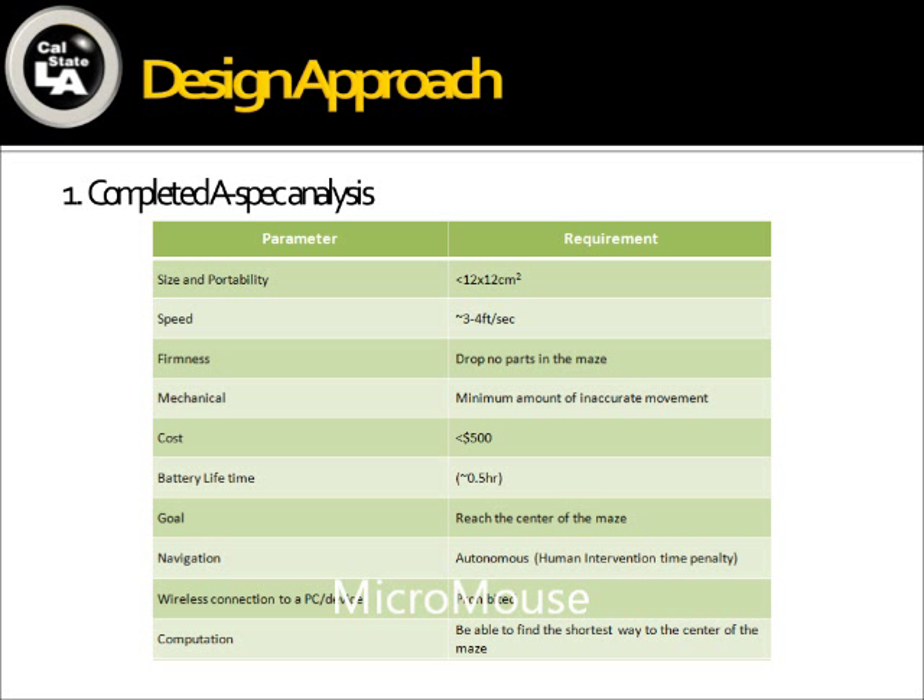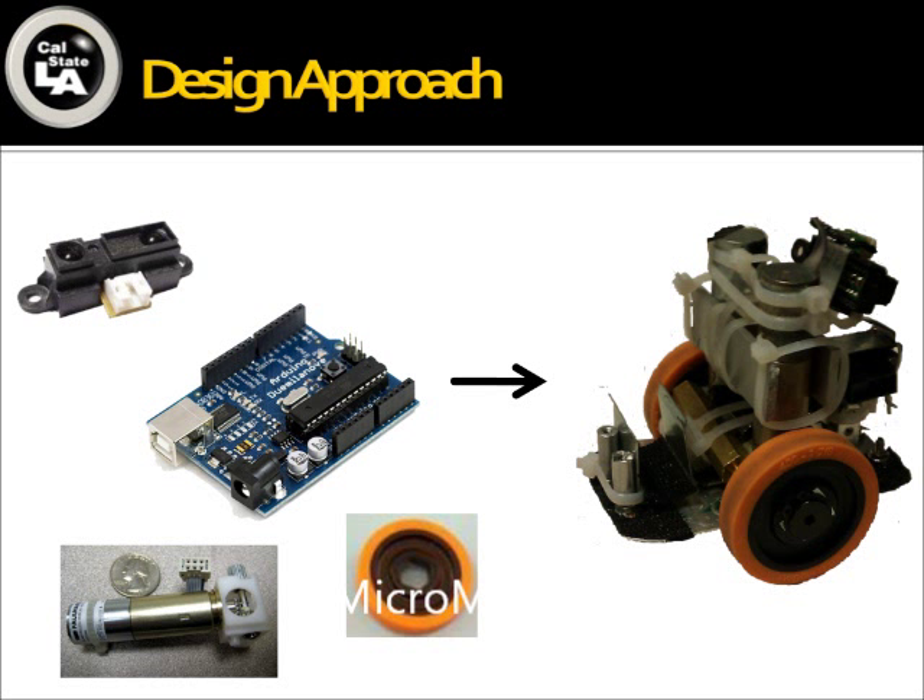This MicroMouse was designed to participate in a competition in which it will solve a 16x16 cell maze. Whoever makes it to the center in the shortest time wins. Based on these competition requirements, in the first quarter we generated the ASPEC analysis. For example, our MicroMouse cannot be too big to fit into the maze, it has to meet some minimum speed requirement, and we have a $500 budget. We researched different parts and decided to use a Sharp IR sensor, Arduino board with a microcontroller, and DC motor with a built-in encoder.